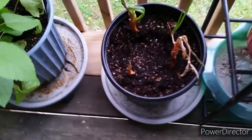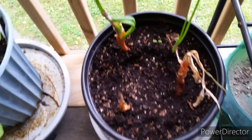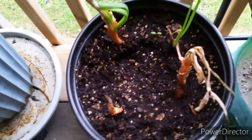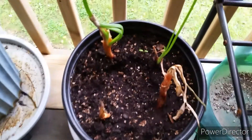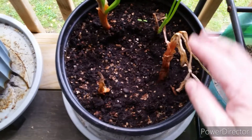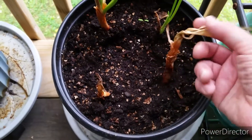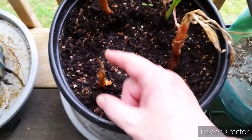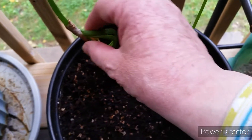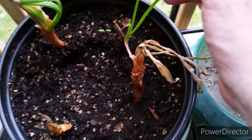Good afternoon YouTube, this is Kaelin's Turn coming at you from my deck. I'm out here to check on my third onion experiment. I have three small white onions and one small red one that I planted. This one was the only one that had anything green on it, but it had gone totally dead up here for a while. This one is completely dried up, but these two have started to regrow.